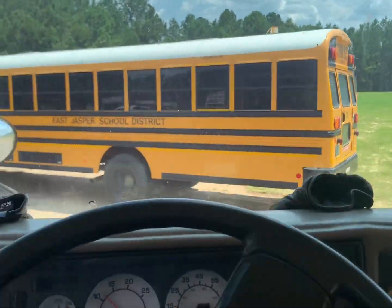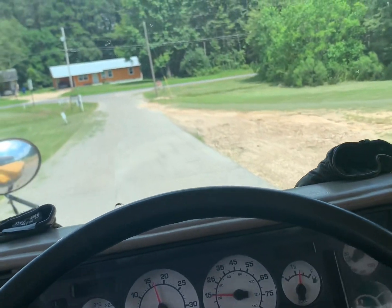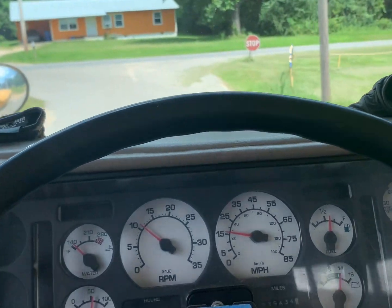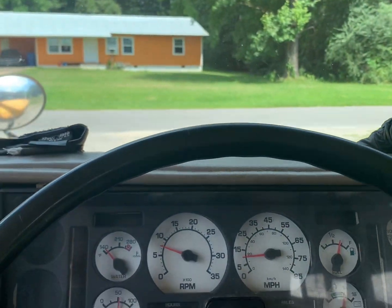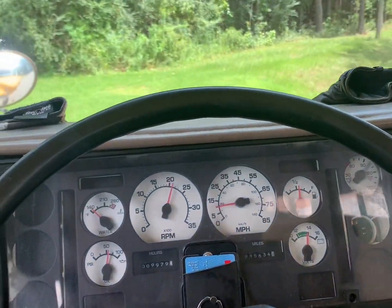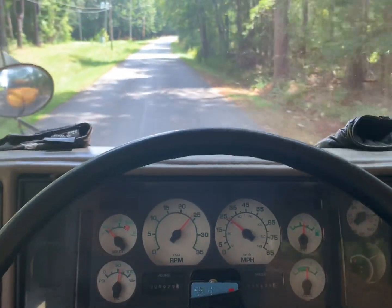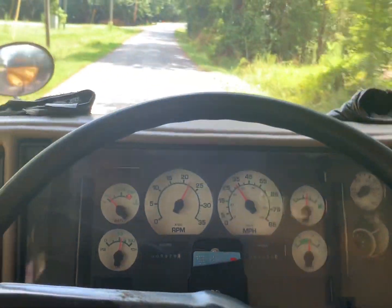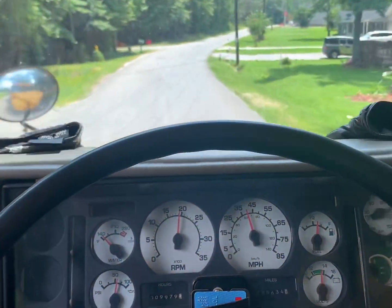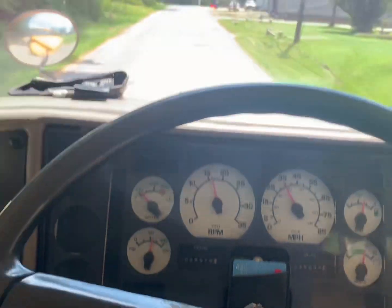There's my bus sitting off over there — I did a regen on it this morning. She's got a couple rattles to her, but she still runs amazing.